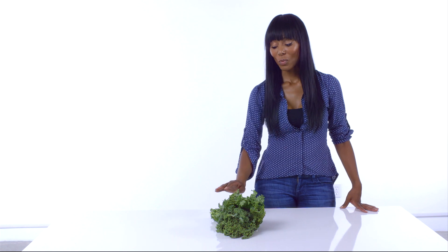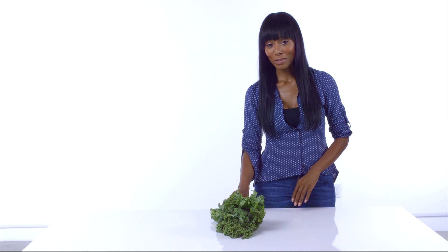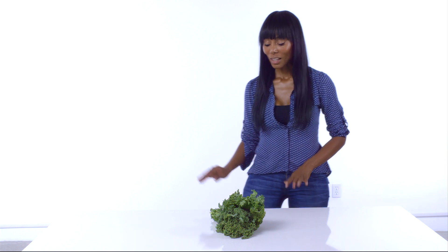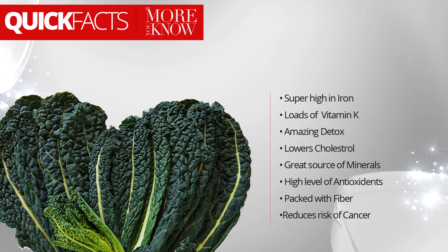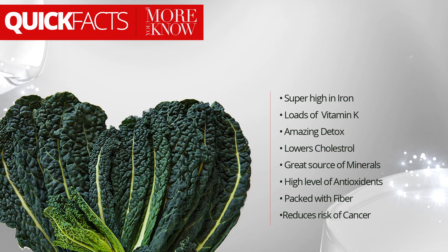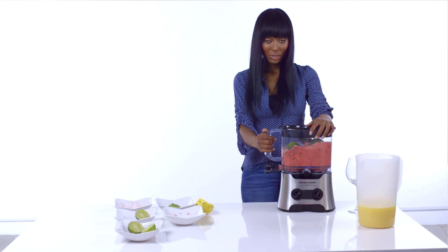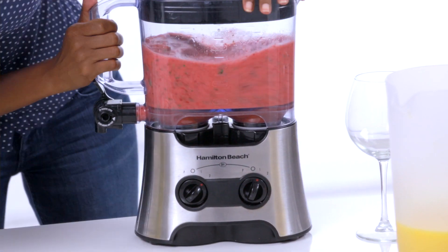Let me give you a quick overview on what kale actually is. Kale has been recognized as one of the most nutritious foods that you could ever eat. I actually didn't know what it was until about a year ago. Here's some quick facts: kale is super high in iron — it actually has more iron in it than beef does. It has loads of vitamin K, amazing detox and lowers cholesterol. It's a great source of minerals and it has high-level antioxidants and it's packed with fiber. It also reduces the risk of cancer. Your body is going to definitely thank you for this.